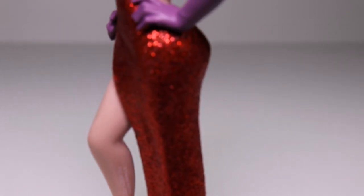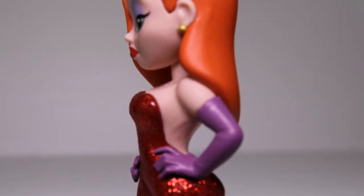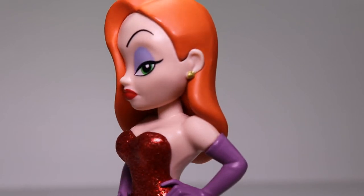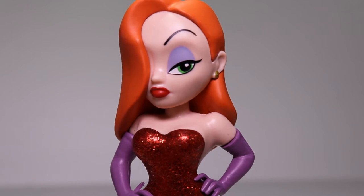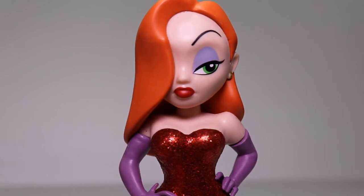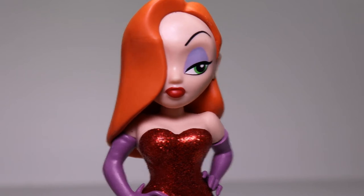It's my favorite just because it fits the line so well. They try to make the figures from TV shows sort of cartoonish, but they didn't have to do that with Jessica Rabbit because this is her character. They didn't have to cartoonify her because she was already that way.